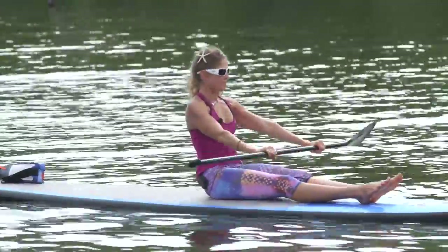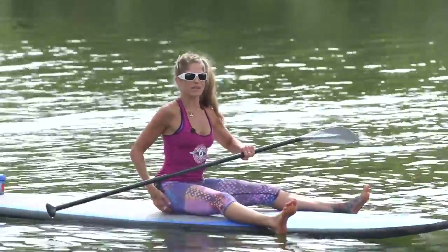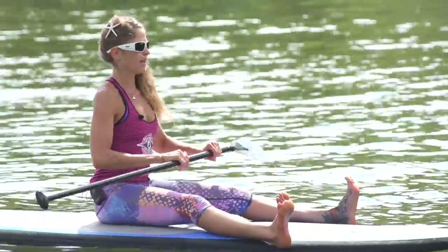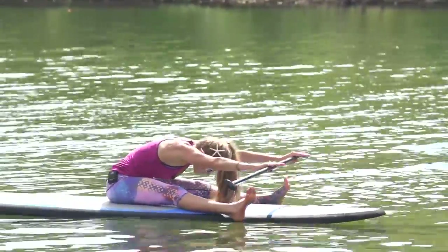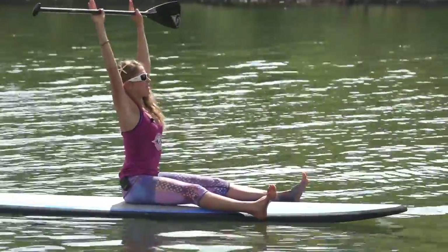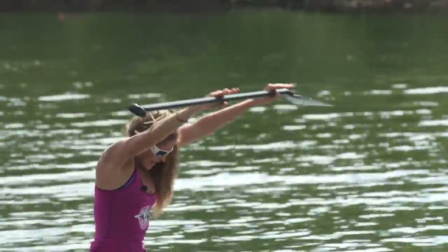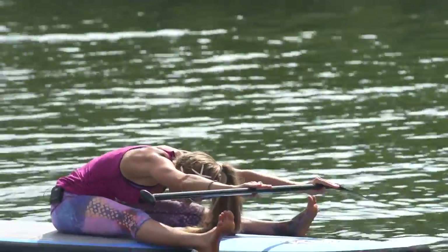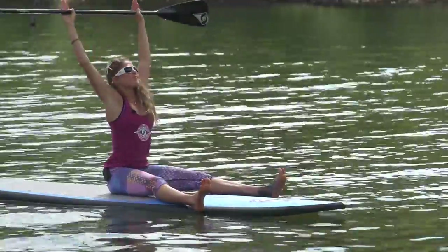Sit back up into a seated position. Pull your flesh out from under you — that's how you really get those sit bones down into the board. Flex your feet just outside the front of your board. Inhale, arms come up, draw your belly button back as you reach the paddle forward and go over the legs — reaching as far forward doing a little spinal flexion. Then come back up. We'll do about eight of these, every movement with a breath.